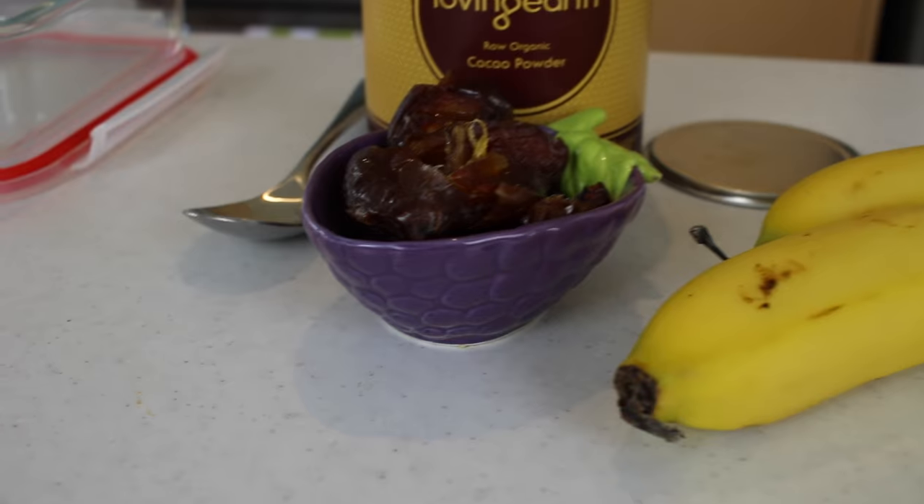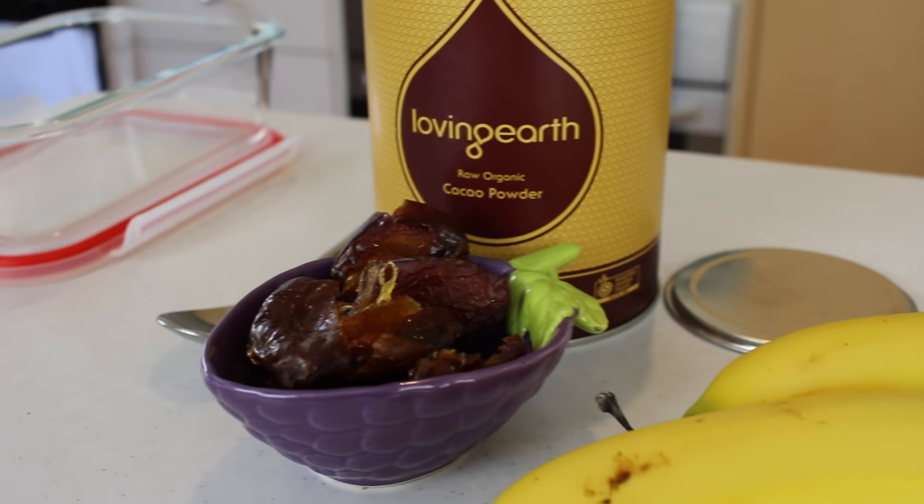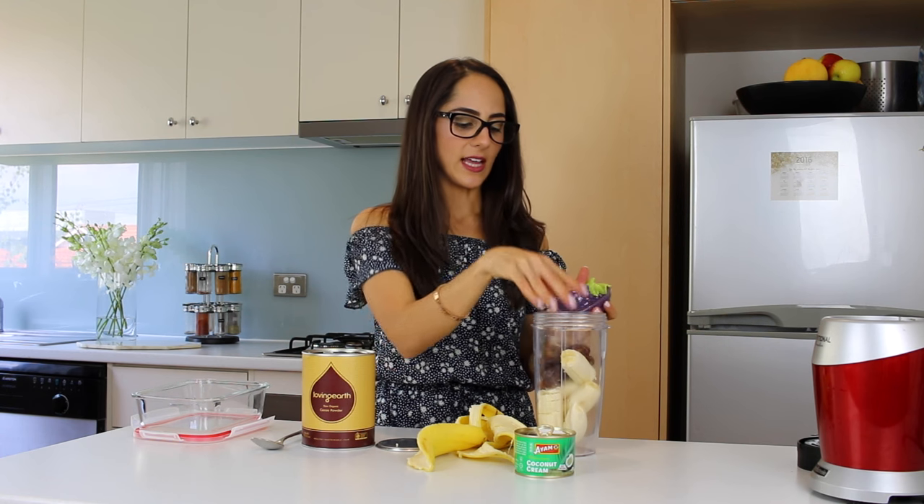Now also, to naturally sweeten the ice cream, I'm going to add five pitted dates. I've just taken out the pip and I'm going to put them in like that. You don't even have to dice them because it's all going to get blended up, and that's just a really good way to sweeten the ice cream.